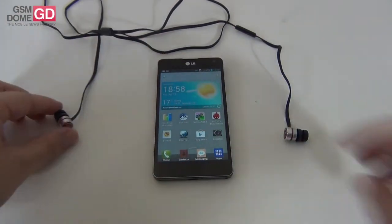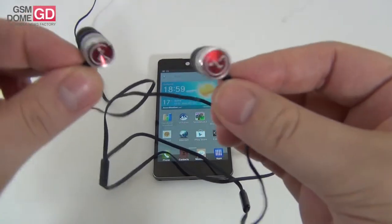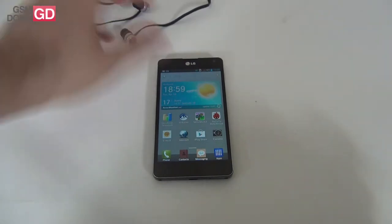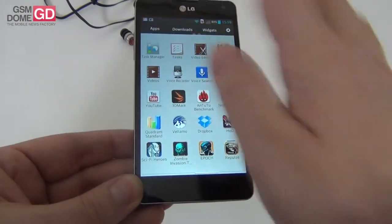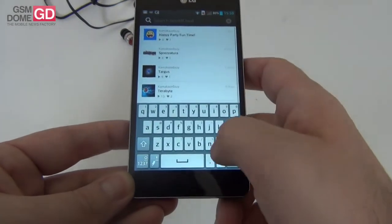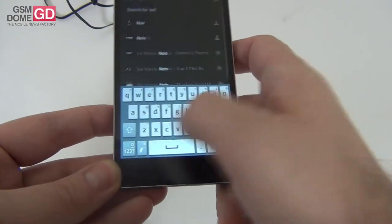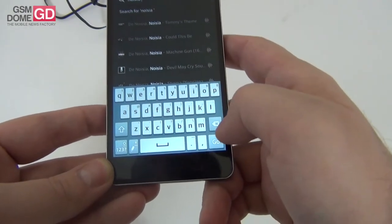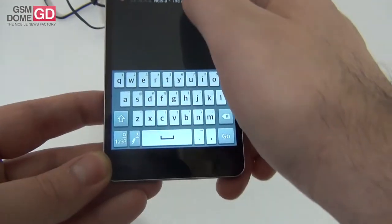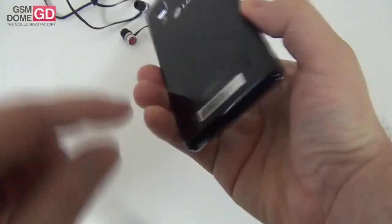As far as audio is concerned, we have a pair of headphones that come with the phone — they're very comfortable and also pretty nice looking with a unique visual identity. Let's listen to some music on this handset. I'm going to go to Apps, SoundCloud, and listen to a bit of Noisia. The virtual keyboard is comfortable. Let's search for a tune and listen to the music — the speaker is right here.